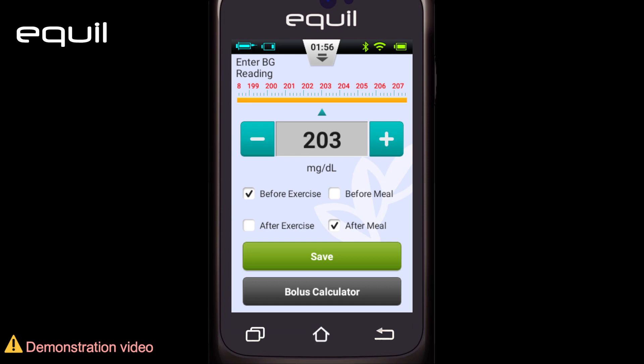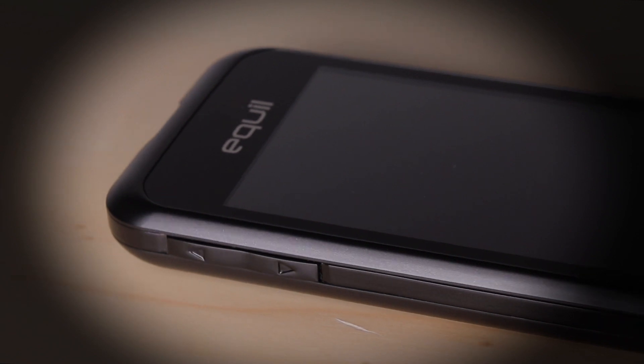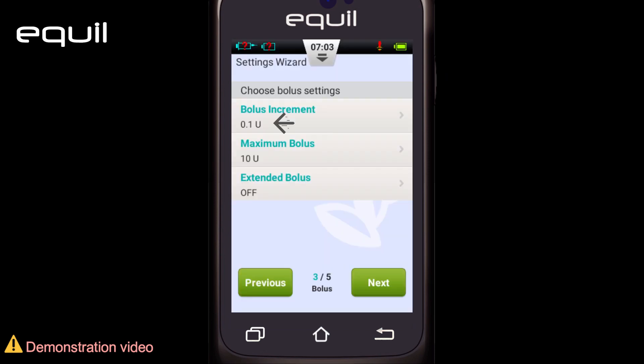The fourth is the home button. This button will always return us to the home screen. The fifth is the up button, and the sixth is the down button, which changes selection. Their function is to help navigate between options without using the touch screen. The seventh is the enter button, whose function is to select an action by pressing it without using the touch screen.